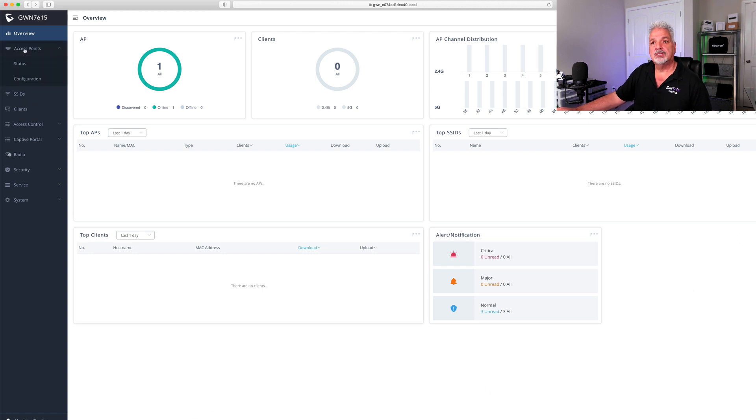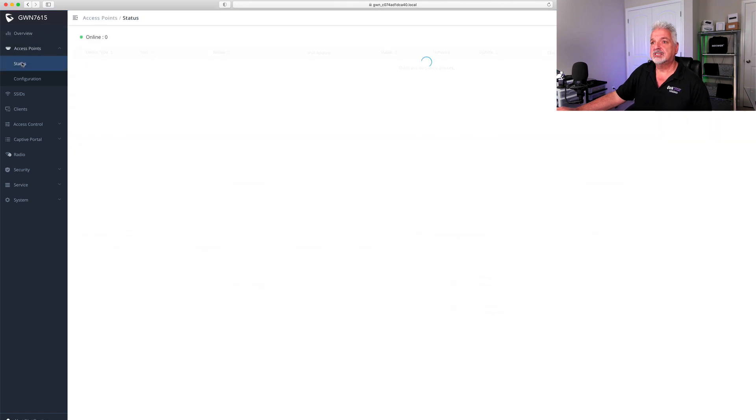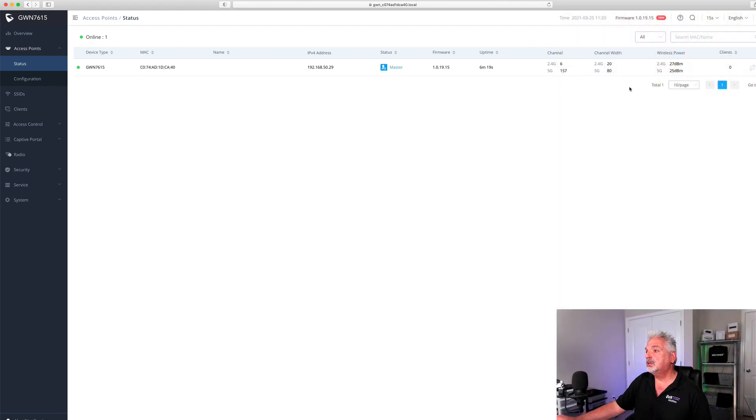Let's click on access points and go to status. Here you can see the GWN 7615, the MAC address, the IP assignment, the status, the firmware version, the uptime, the channel assignment, the channel width, the wireless power, and we don't have any clients at this point.